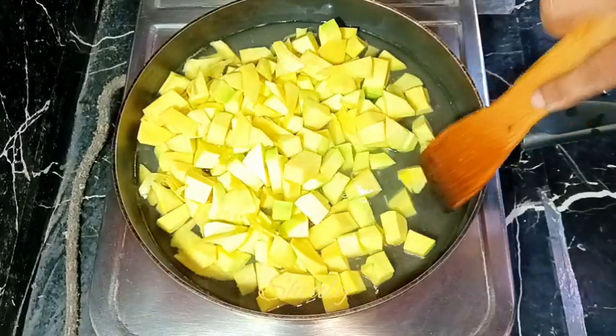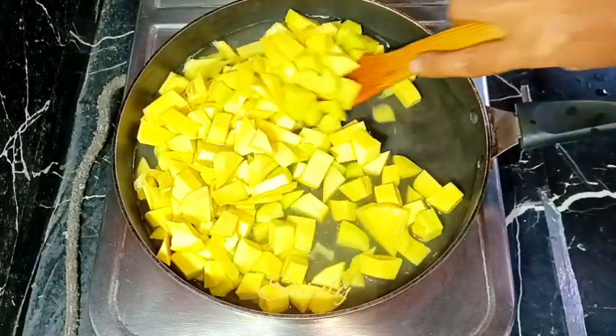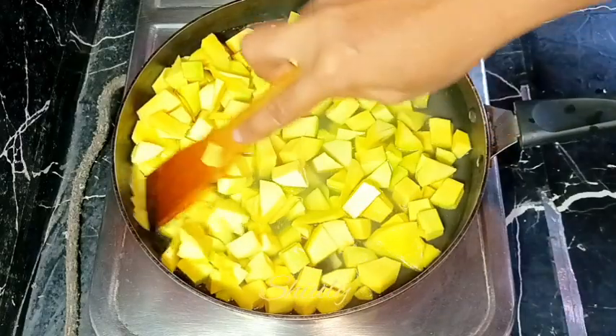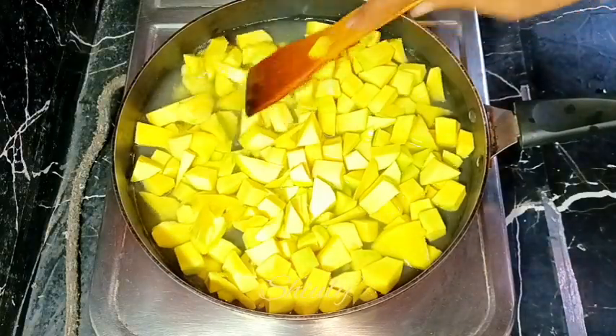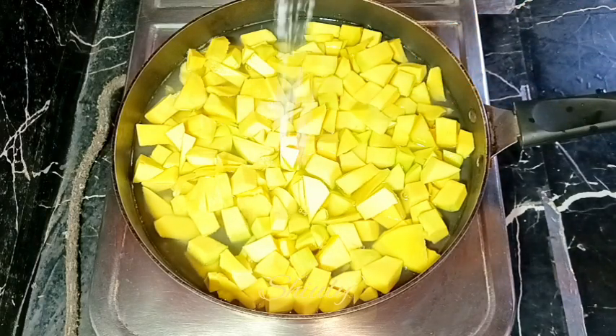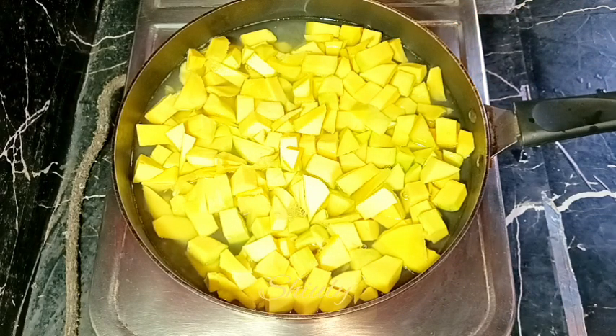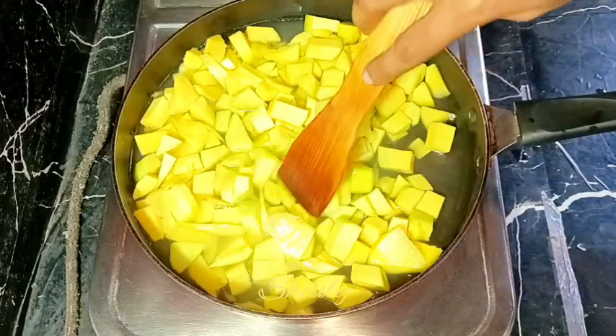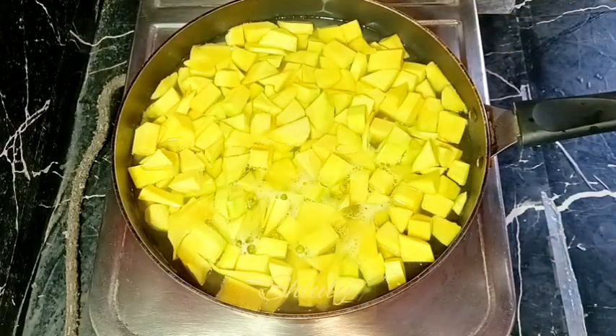After stirring a little, I am going to cover the pan, but before covering the pan I am going to add some salt — about two pinches of salt. You may skip it, there is no problem, it's as you like. I am adding only two pinches of salt and mixing a little again, and after that I am going to cover the frying pan. The heat should be on medium or medium to low.